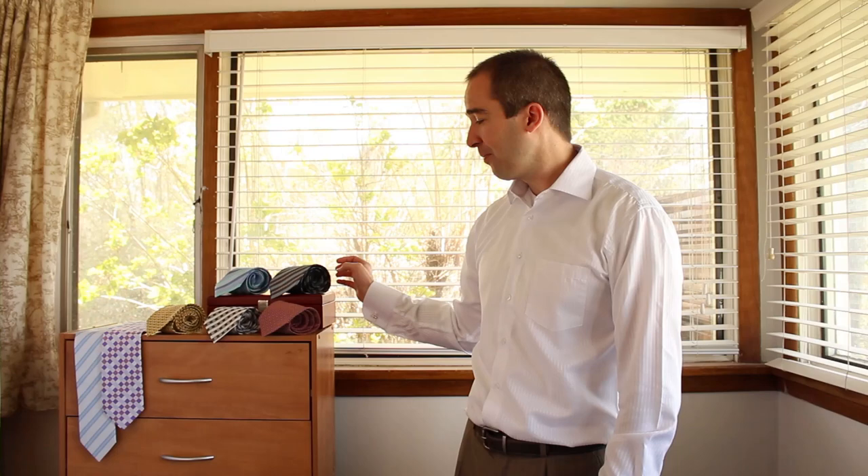So let's jump in to the Eldridge Knot. The first thing you're going to want to do is choose the right necktie, because the Eldridge Knot doesn't work really well with a high contrast knot, and it doesn't work well with striped neckties. The best is a solid color. This is one of our platinum ties that we sell online, and it works really well with this knot.